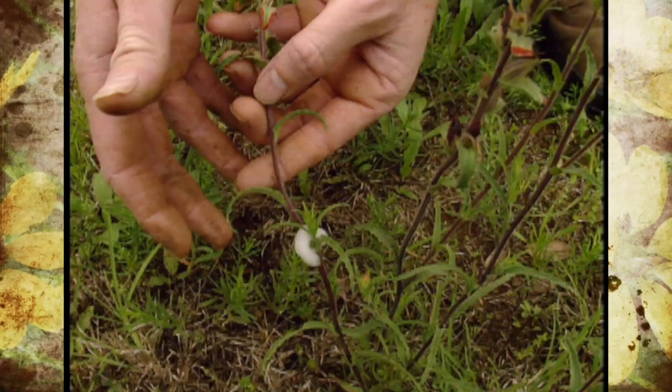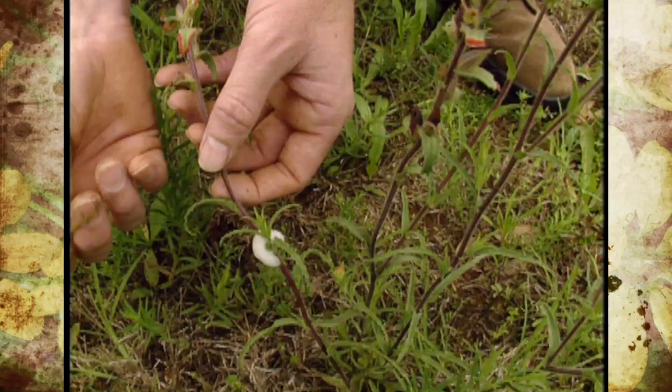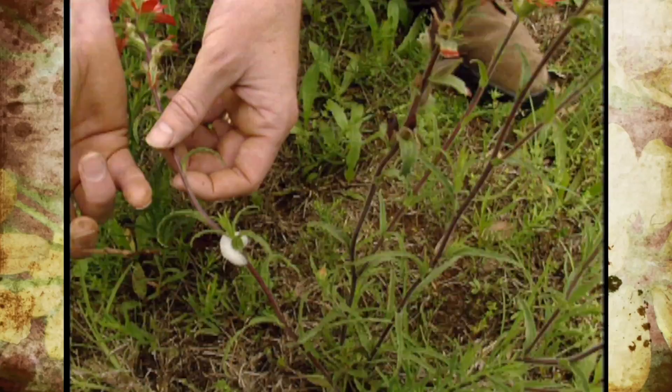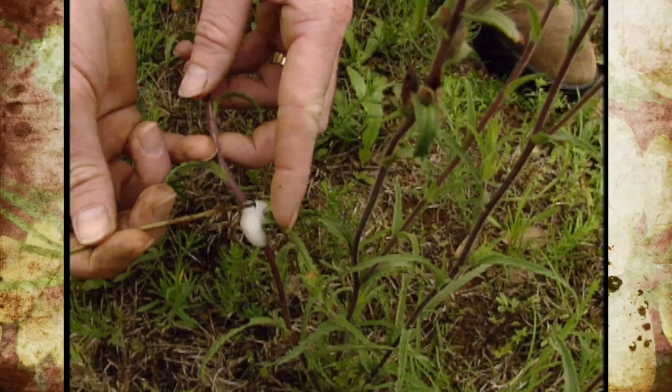That insect is aptly named the spittle bug, because it looks like a little glob of spittle around the stem. Spittle bugs are little leafhopper-type insects that have piercing, sucking mouth parts. The nymph, or the immature spittle bug, will pierce the stem, start sucking out the plant's juices, and will excrete a lot of the excess fluid and cover itself with it. Then by blowing air through its abdomen, it froths it up, making this bubbly mass until it completely covers itself.